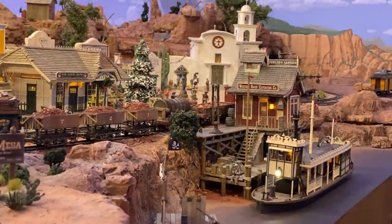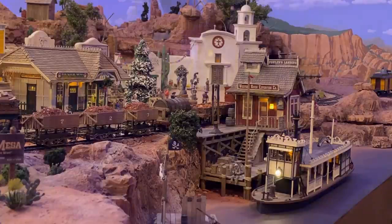And there she is — the Canyon Queen right at home on the Rio Frontera. That's her future spot once the river is poured and all the detailing is done. I still need to go back and add a few more details to the boat — she still needs some freight on the deck and maybe some passengers and a little bit more of this and that — but I think it's time to wrap this one up. But before we go, let's see what she looks like in night mode.